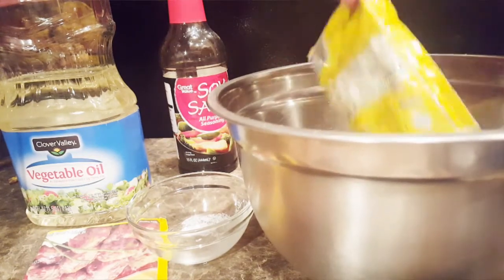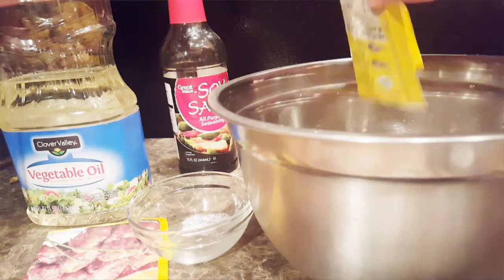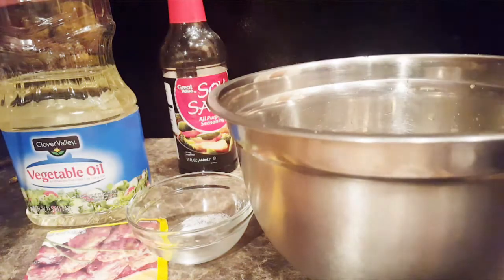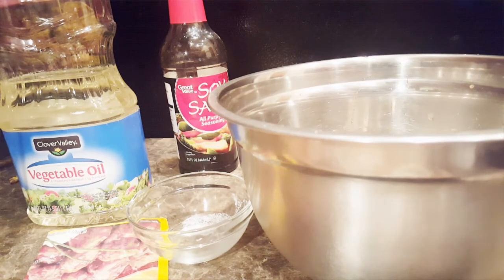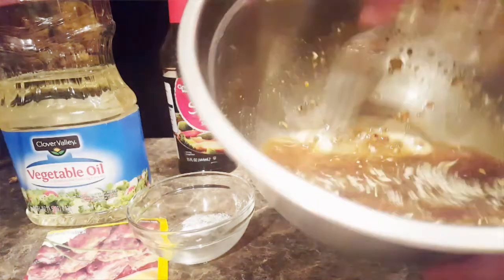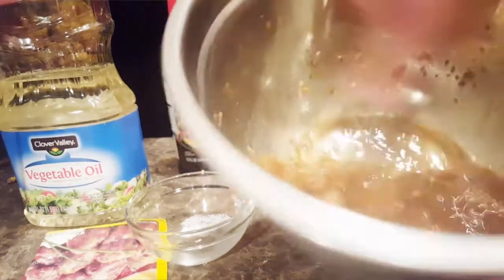Bloopers! All right, so get that seasoning in there. Don't drop the package in the bowl. Normally I like to have music on. But yeah, you get this — that's what it looks like. Blend it up well.